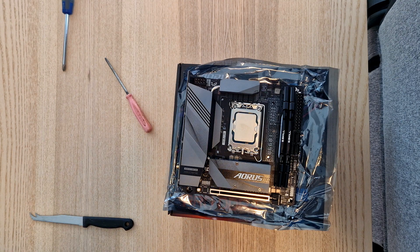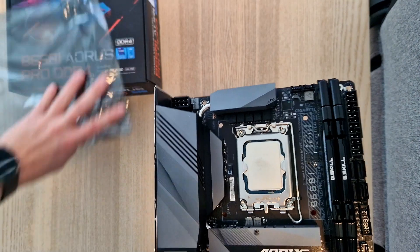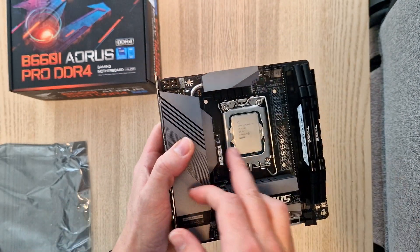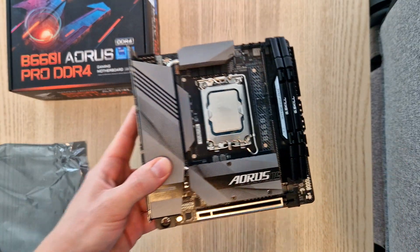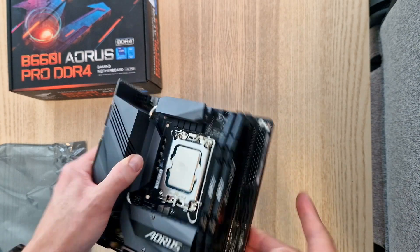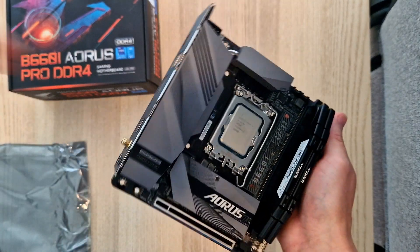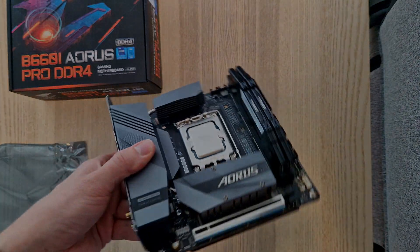Let's put that aside, and there you go — the Gigabyte B660i Aorus Pro DDR4 motherboard with CPU, RAM, and M.2 installed. The next step is to put on the liquid cooler, front USB, and power supply unit, then put it in the case and you're ready to go. Thank you.